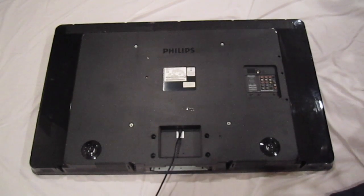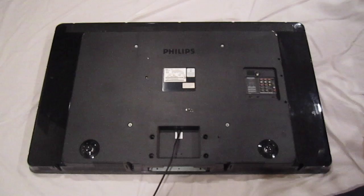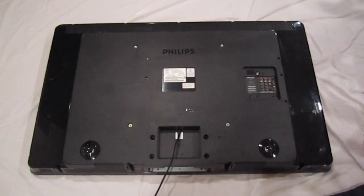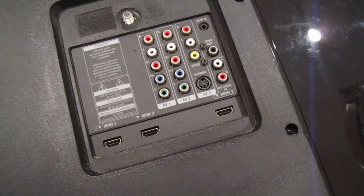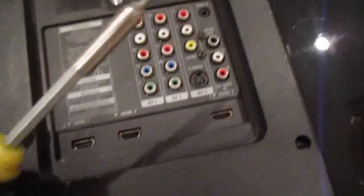Hey guys, today we have a 52-inch Philips TV. We're gonna take it apart and I'm gonna show you how to change the different boards on the TV.